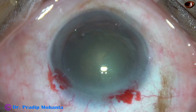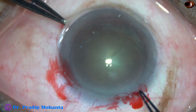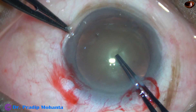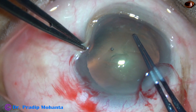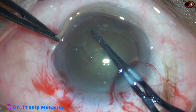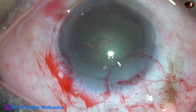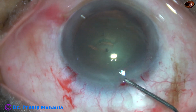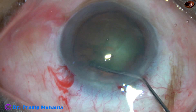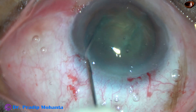Now let us see the second case. By this time, the main incision and side port have been made. Viscoelastic has been injected into the anterior chamber and applied over the cornea. Now the rhexis is being done with Utrata forceps. Red glow is not good, but we can see the capsule very clearly because of the viscoelastic applied over the cornea. Another way is to apply trypan blue dye to stain the anterior capsule and do rhexis. So if we don't have a stereo coaxial microscope, this is the way.